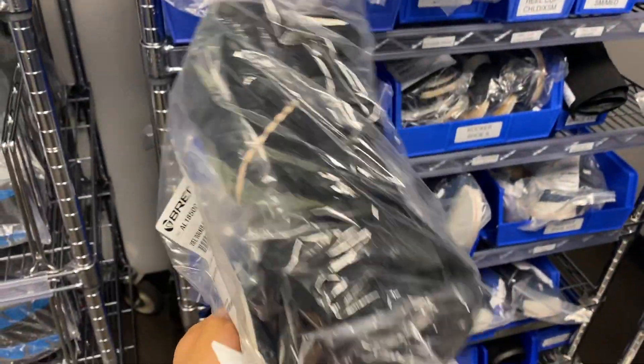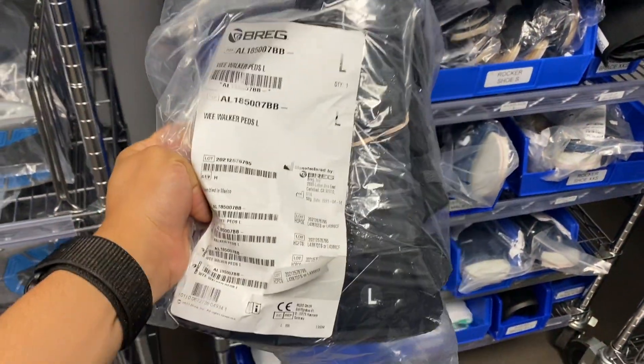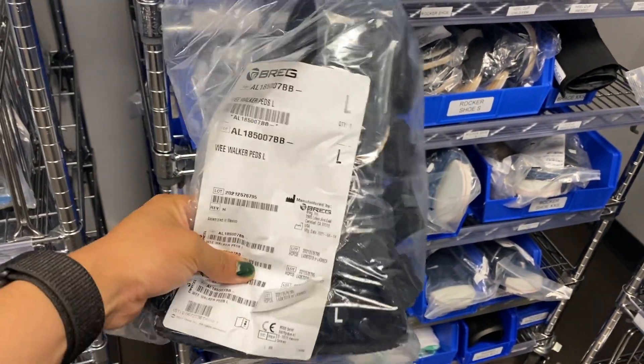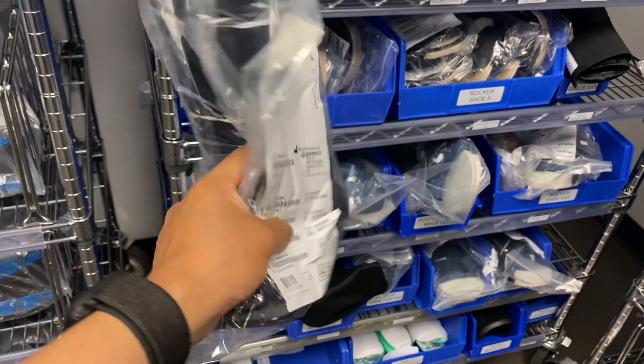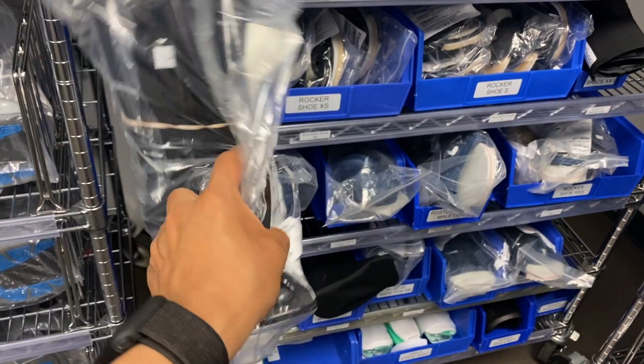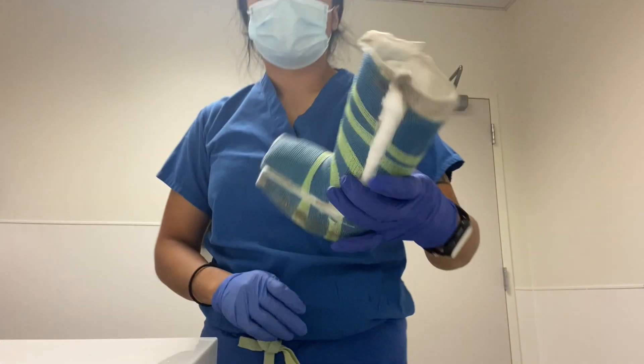Here I will be applying this boot on a kiddo that had a foot injury, so he will be wearing this boot for the next couple of weeks just so he feels a little more comfortable. But when he is ready he will be able to walk with a regular shoe.